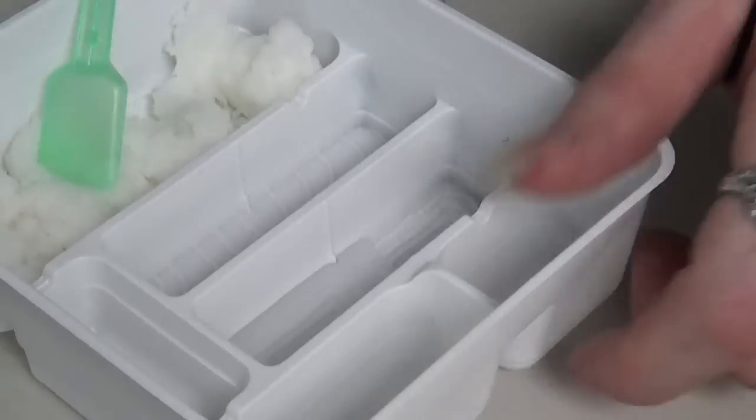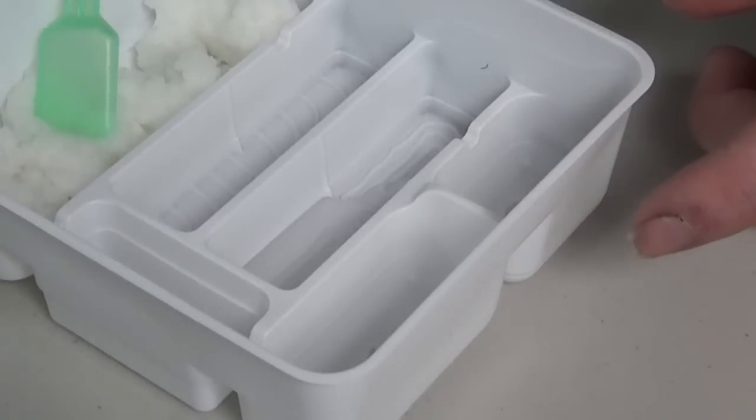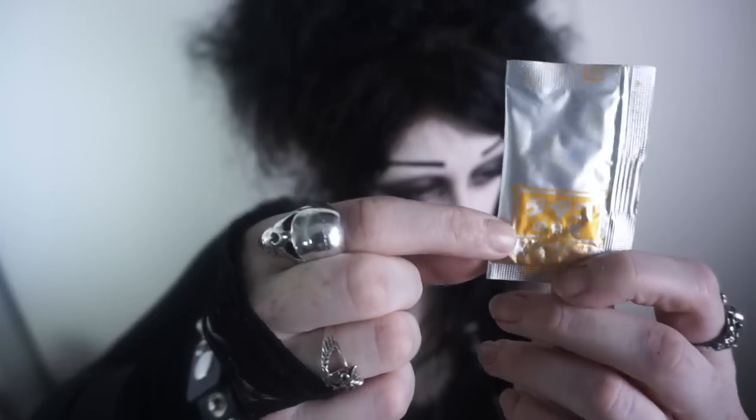First we're gonna make some tamago, which is egg. I've just put water on it, but that there has egg pattern on it. Like if you've ever eaten egg sushi, it always has that pattern on it for some reason. This here says tamago no moto, so we mix this with the water, and that will give us our egg-looking jelly.